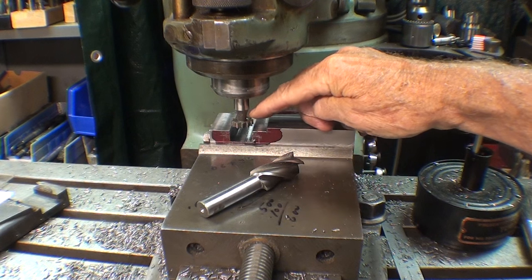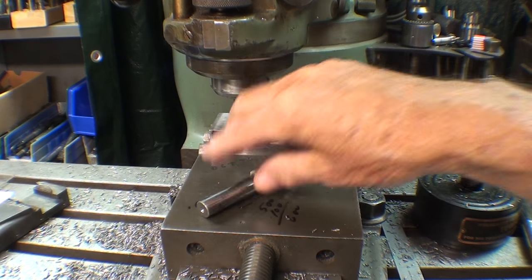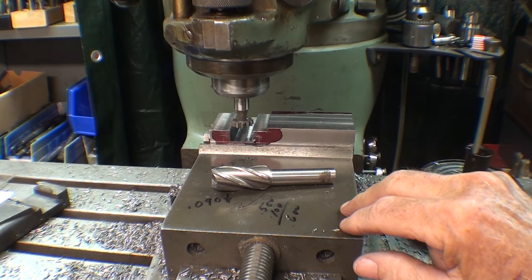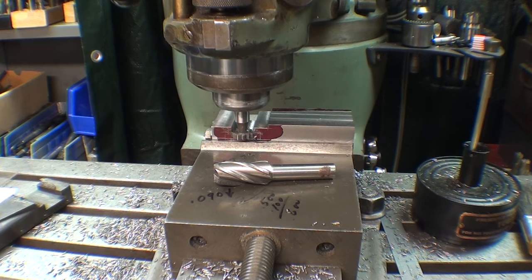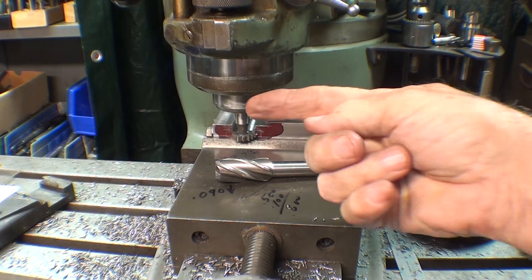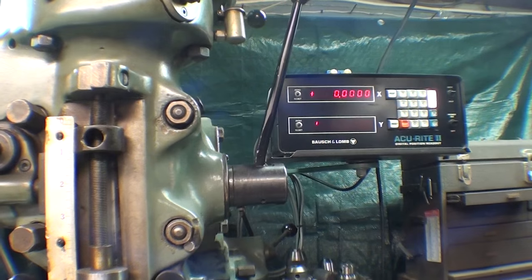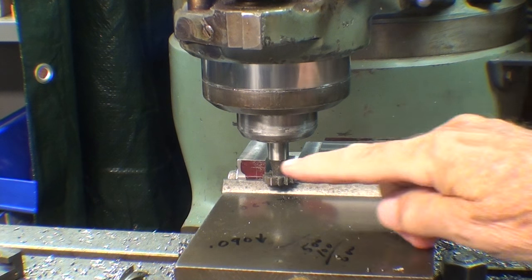I've mounted that 3/4-inch diameter key seat cutter, that is 3/16-inch thick, in the half-inch collet. I'm still on center from cutting with the end mill. Since this cutter is the same diameter, I'm centered perfectly within the slot — how convenient. Then I come down and just touch off without the machine running, bring the quill down until I just feel it touch, and lock the quill. I need to machine 200 thousandths on this side of center and 200 thousandths on that side. Since my DRO is at zero right now, that's going to be pretty easy to do.